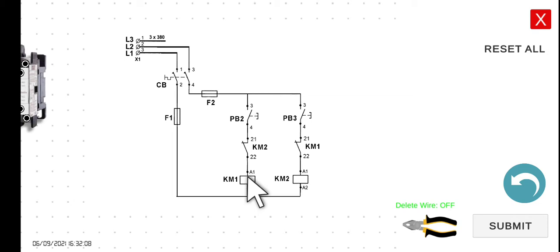However, for the interlock, we will be using the normally closed contact of the other contactor. In this particular case, the KM2 contact connected in series with the KM1 contactor is an interlocking contact. At the same time, this KM1 connected in series with the KM2 coil is also an interlocking contact. These two serve as our interlocking circuit components.